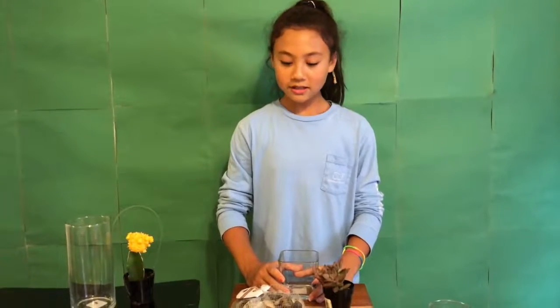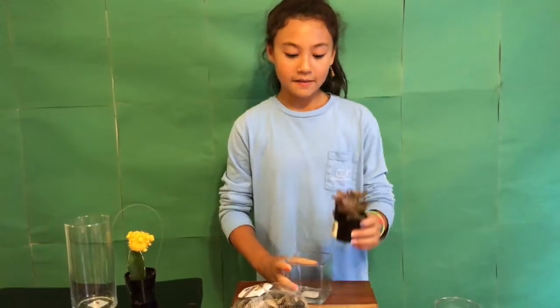Hi everyone, today we'll be making a terrarium and what you'll need to make it is an open glass container, a succulent or a small plant, some soil, and some rocks. Let's get started.